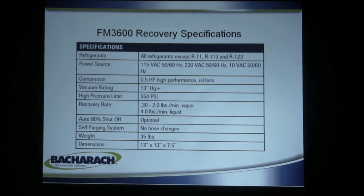No R113, R11, or R123 with these recovery machines. Those are the low-pressure liquid-based refrigerants at room temperature.